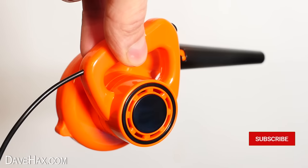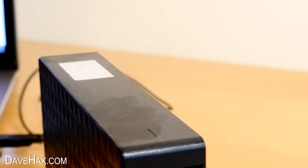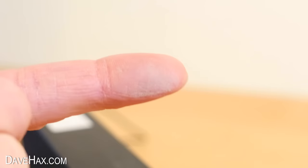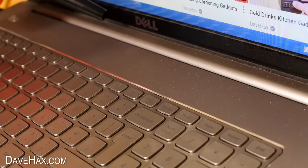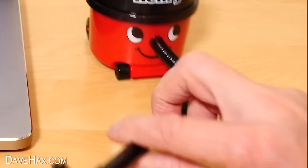It does look really cool and it works okay, but if there's a layer of really well-seated dust, it will struggle to remove it. Besides, the main problem with just blowing dust is it doesn't actually get rid of it — it just moves it around. So I'm also going to try out this desktop vacuum.